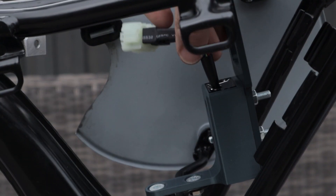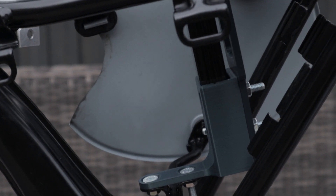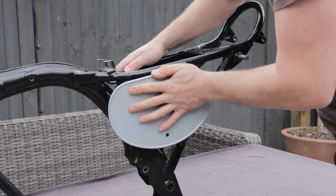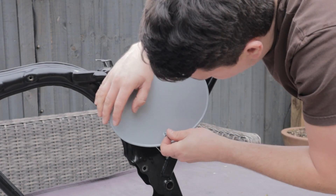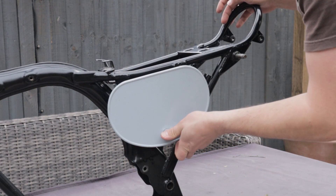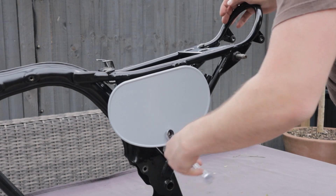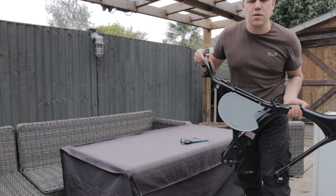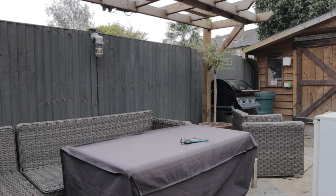And that, I would say, is the end of this project. I hope everyone enjoyed this video — it was great fun to film and make. It's a nice mix between the 3D printing and the classic bikes. We'll be back soon with more bike content, so I will see you in the next one. Make sure you take it easy, and I'll see you in the next one. Bye.